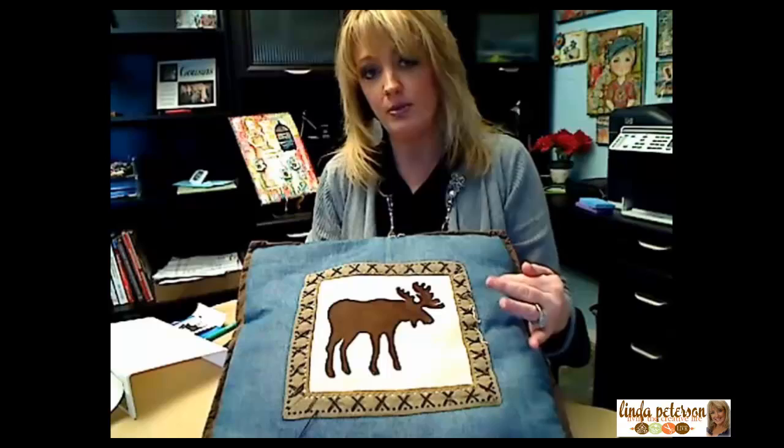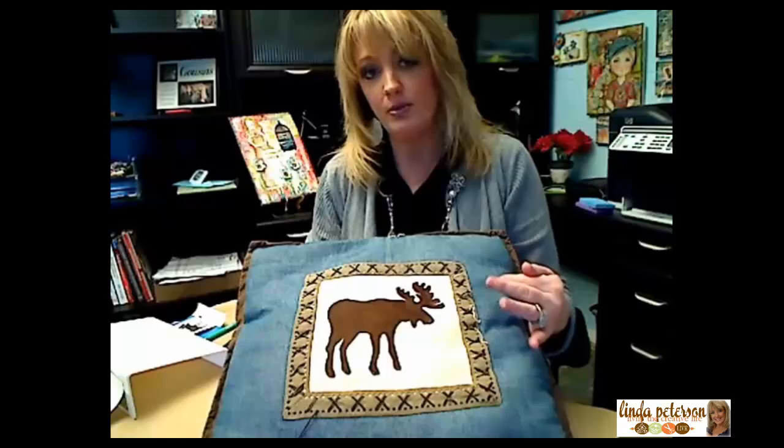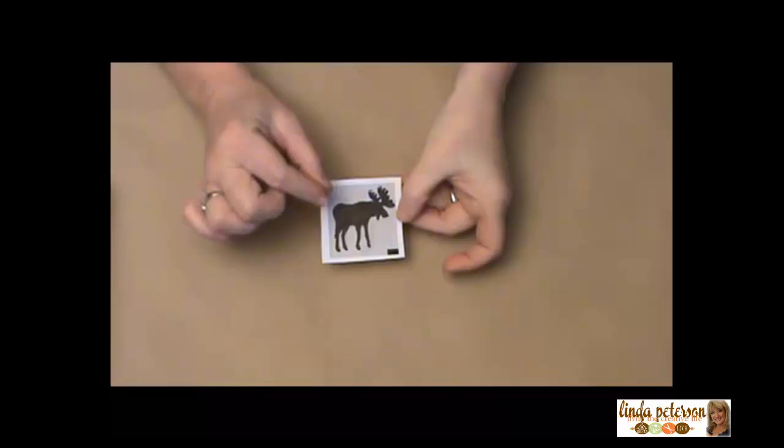I actually scanned this in with my FlipPal mobile scanner. That made it really easy to get it into my computer, and it's a lot easier than just throwing this pillow on your scanner. Once you get that done, you'll want to print out a copy of your pattern.